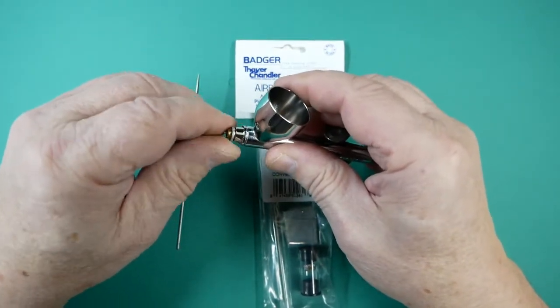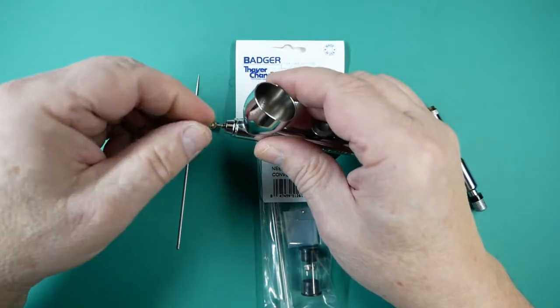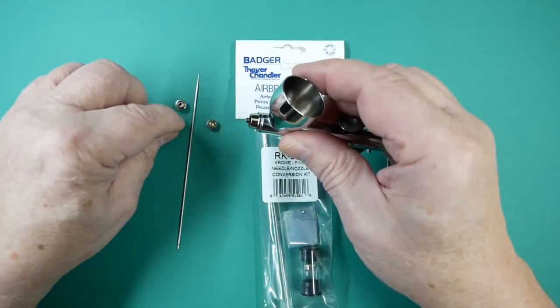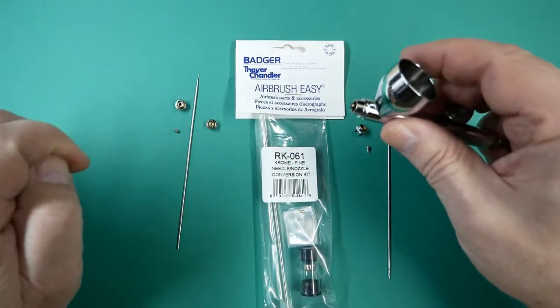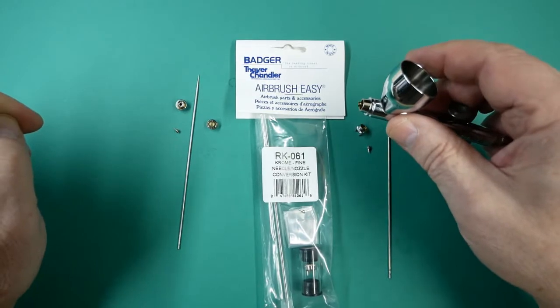Remove the hold down ring — all of this is best done in the middle of a table so that the parts don't drop off. Especially the little tip; if that bounces off and falls onto the floor, it's very difficult to find.